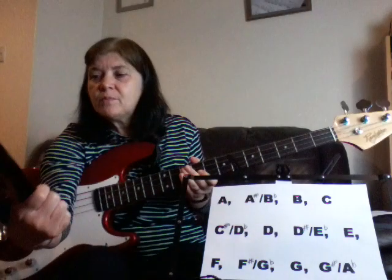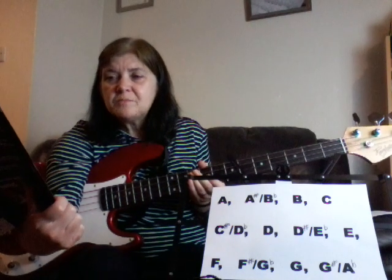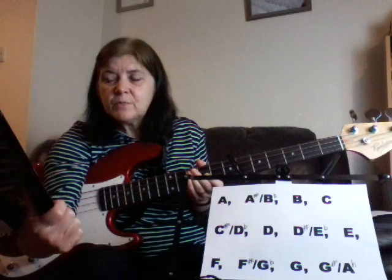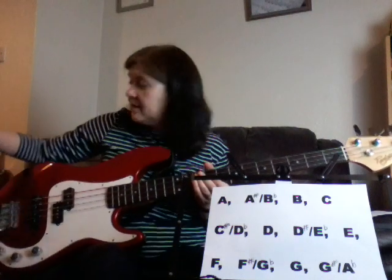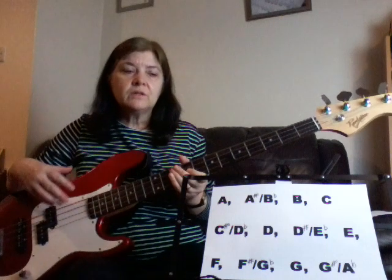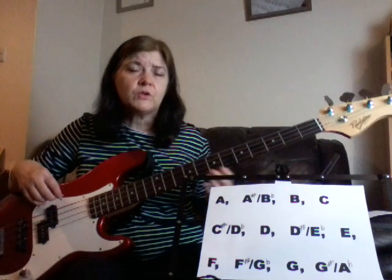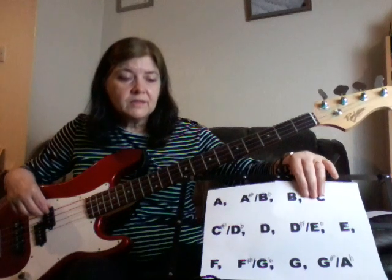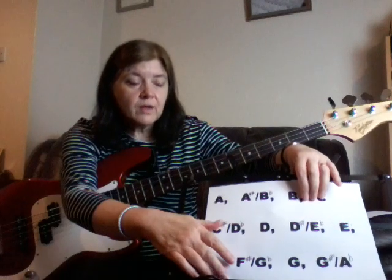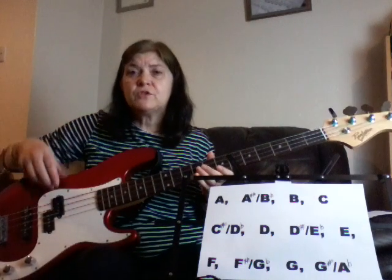It does teach you about reading music, it's also got tabs, and you can learn riffs, scales, bass lines, and chord construction. It'll take you a little bit further than what I'm going to show you on these videos, but this is more specifically just to get you going a little bit quicker, and you can look at some of that other stuff yourself.